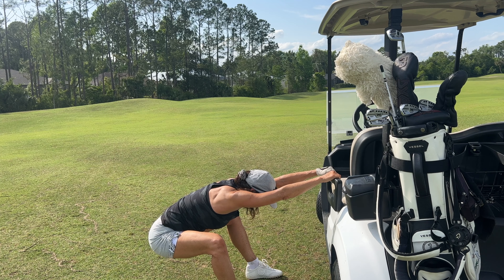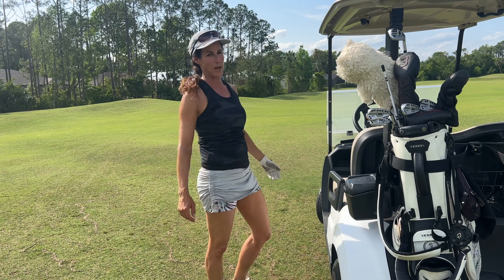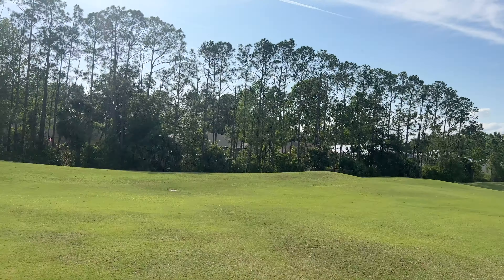Oh my gosh, I am so tight. I pulled my butt running through the airport trying to catch a flight, so I'm toast. I can't even stay in my posture. It's rough.